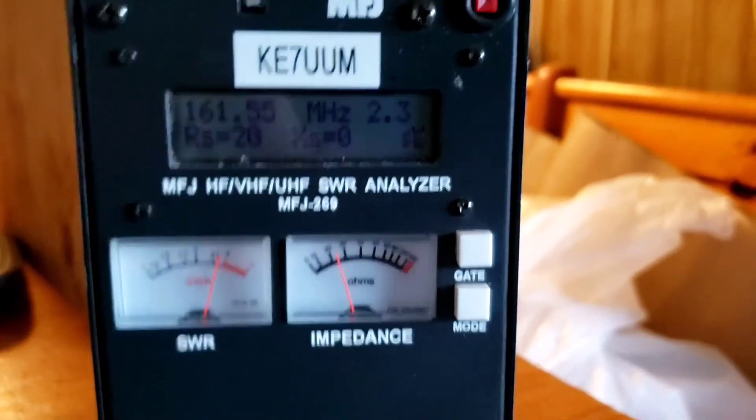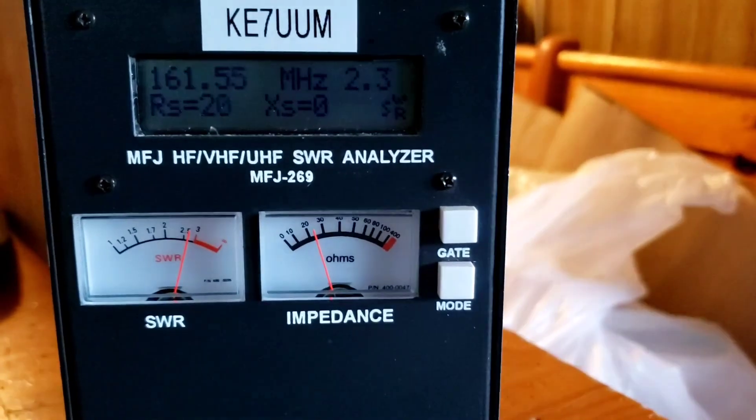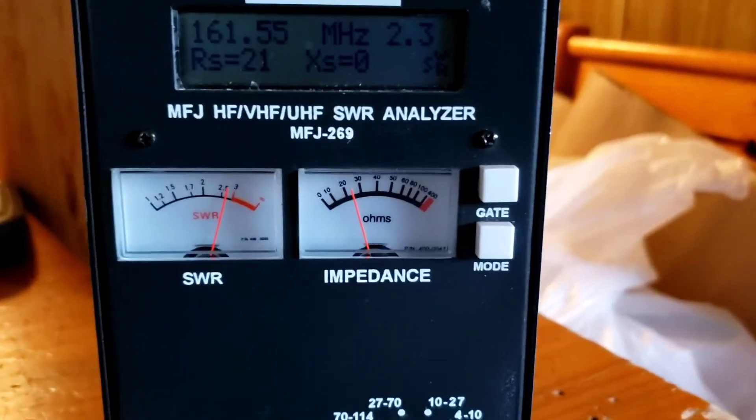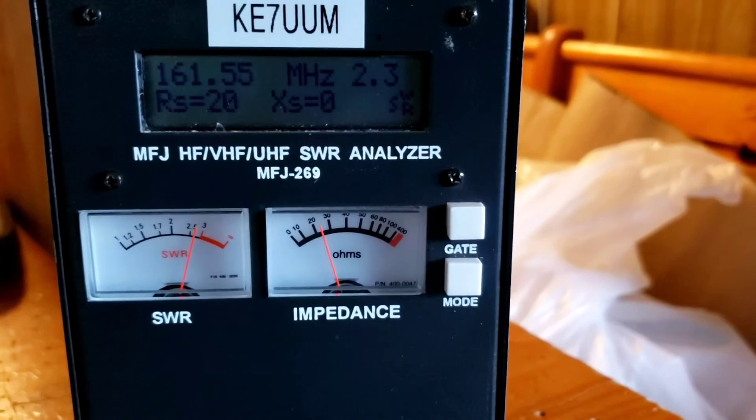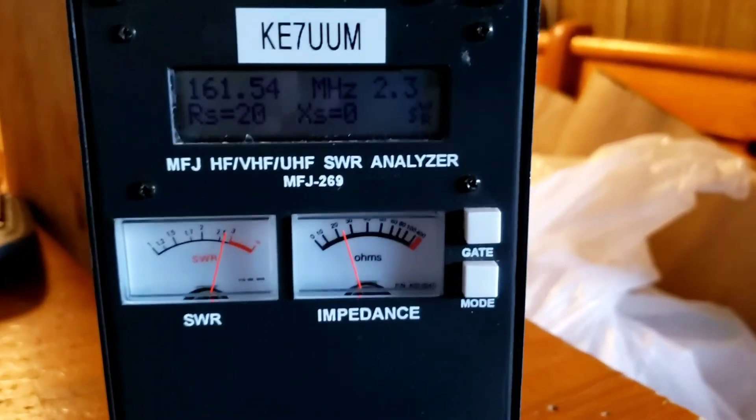Now time to put this on my MERS radio that only puts out two watts. Rebel radio, I guess is what people are going to start calling me.